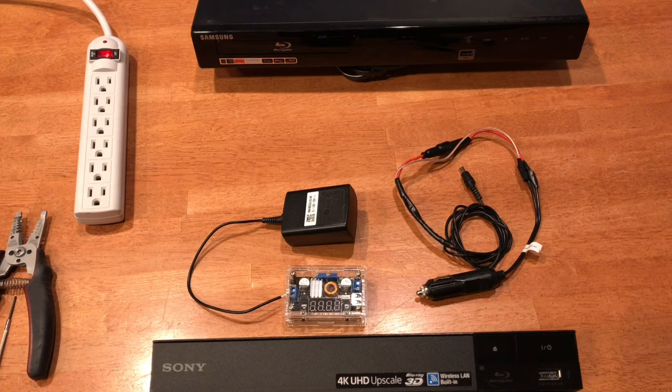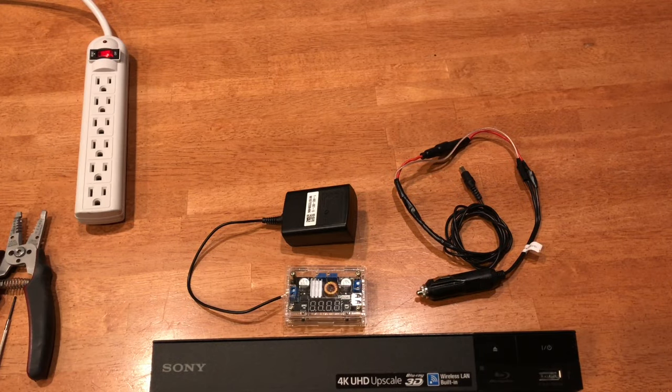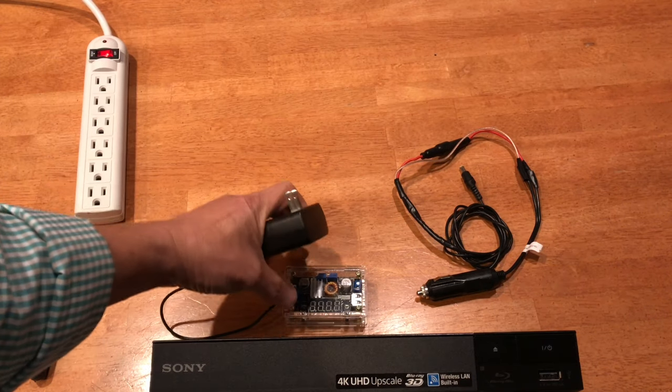You typically will not find a Blu-ray player made for an RV or travel trailer. There are two different types of Blu-ray player: one with a power adapter and one without. Here's a Samsung — this is a no-go. This is a Sony Blu-ray player, model number BDP-BX650, and this one requires a power adapter.